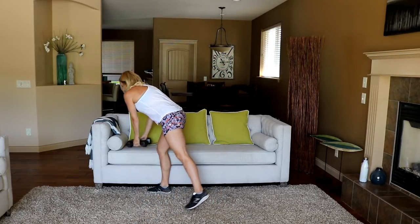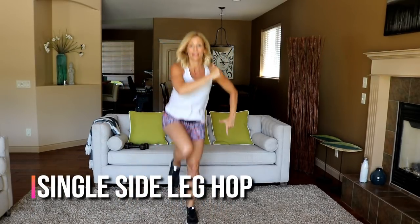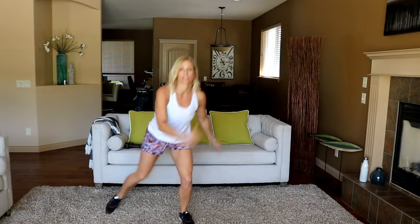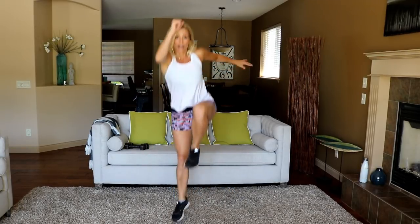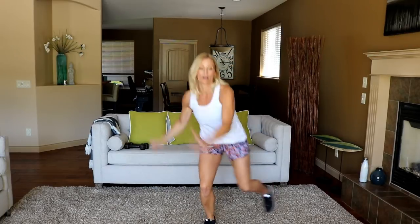Side hop is coming up. We are going 15 seconds per side on this one — leg out, we're hopping. Drive it up! Believe me, 15 seconds of this side hop is plenty. Alright, switch sides — drive, get up high, come on, really explode on that tiptoe.